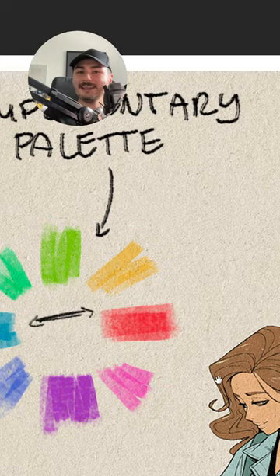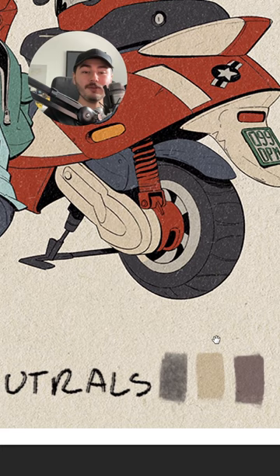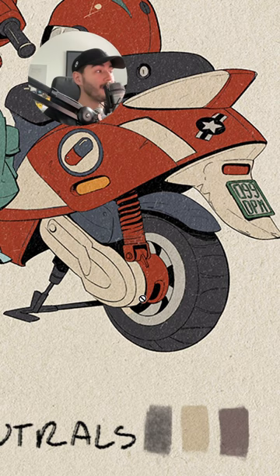But the key to using it correctly is to not use a lot of saturated colors, but instead use what is called neutrals — these colors that are very desaturated and they act as a bridge between the saturated colors. So that is the key to it.